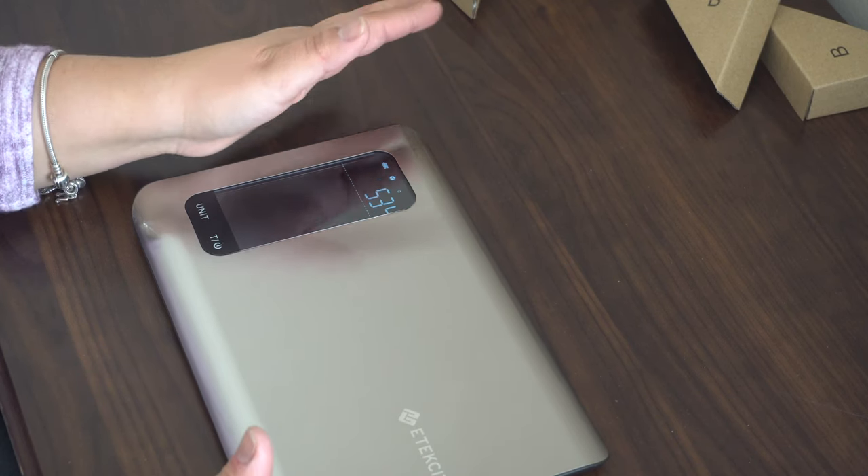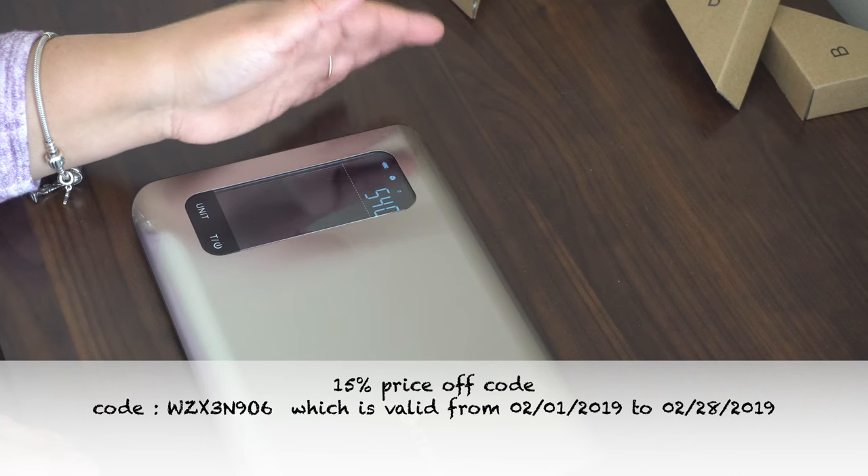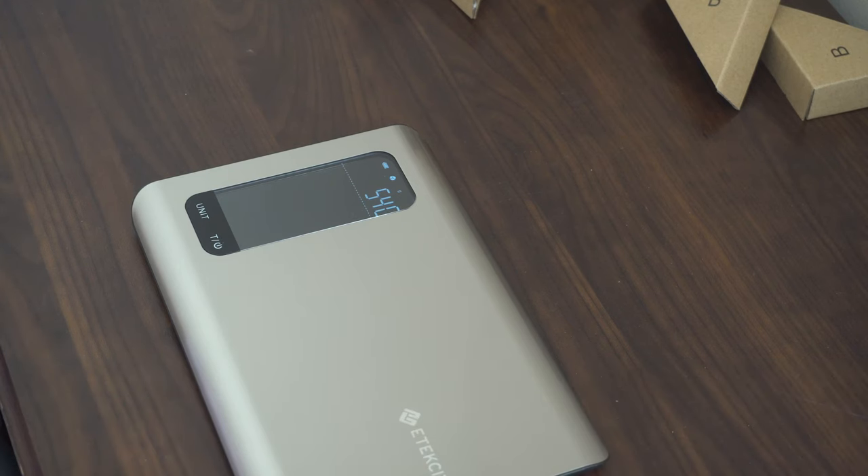You can get this scale online — click on the link in the description below. You can get 15% off from today through February 28th, 2019. Act now, don't forget to check the description if you're interested.